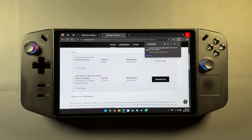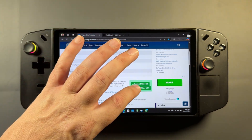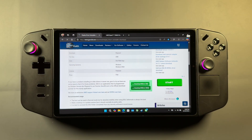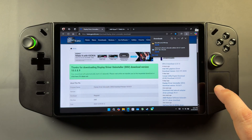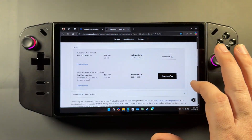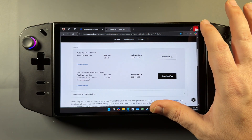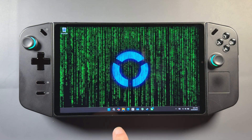Over here on the website, we'll go ahead and download this new driver from AMD for sideloading or force installing on the Legion Go. I'm also going to grab the new version of DDU for the driver uninstaller. You can check out the other videos where I go through the full safe mode setup — I'm just going to go through the easy way here, which works fine for me. So I'll get both of these downloaded.